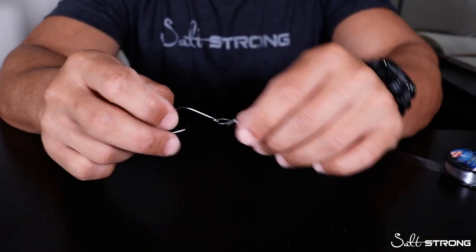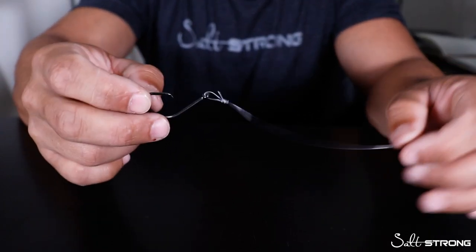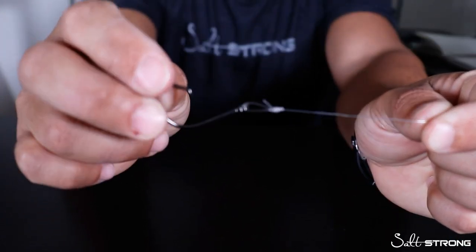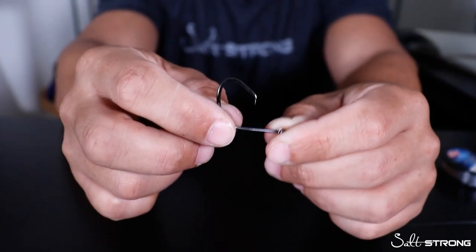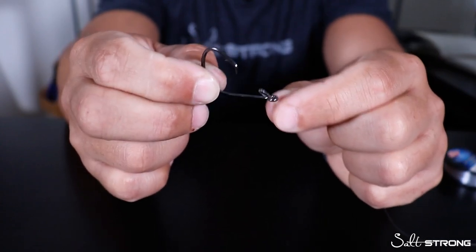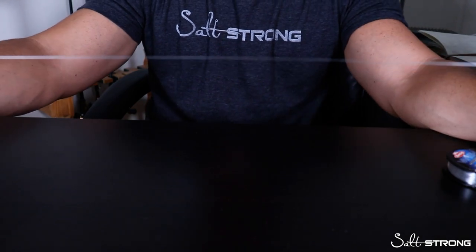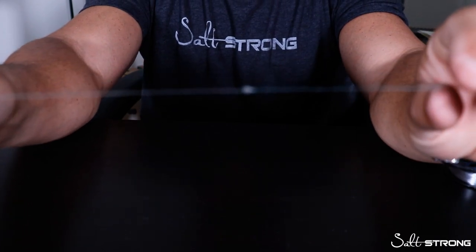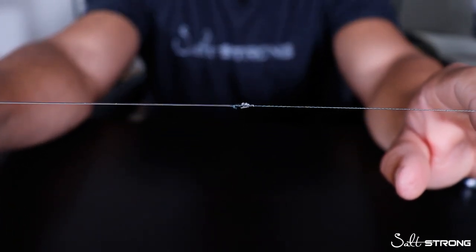So this is a very simple rig — you're basically just free lining your cut bait. The circle hook is attached to the leader using a non-slip loop knot. I like to use that loop knot because it helps the hook move around to catch that fish's mouth a little bit better, as opposed to a knot that is snug to the hook. I go with the loop knot and then about two and a half feet of that leader material, then I attach it to my braid.